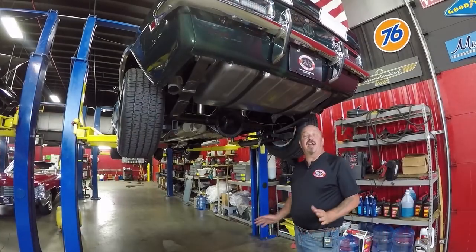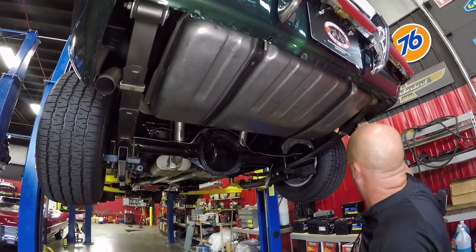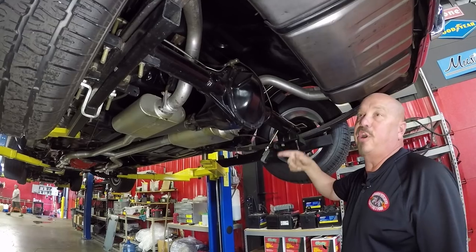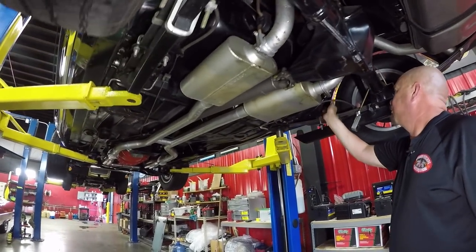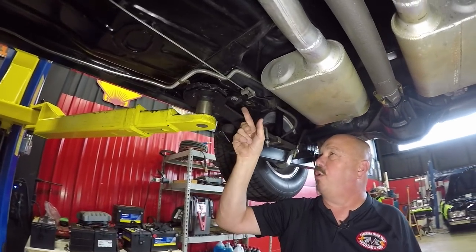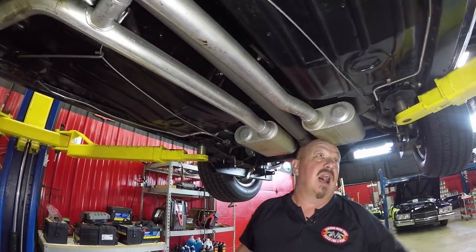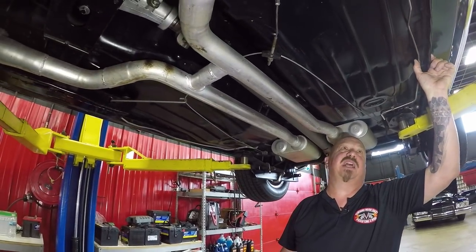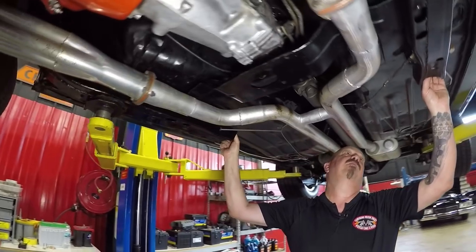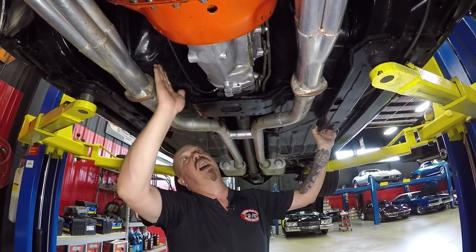We're underneath our '68 Z now and it's just as pretty underneath. You can see a new tank, new-looking springs, drop-downs look good, exhaust looks great, traction bars on there. We've got a 12-bolt with right around a 410 gear — we actually rolled it over to count it and it is posi. Flowmaster mufflers. The frame is solid as a rock. They've reinforced the frame with two pieces of metal. The floorboards look original and they're beautiful, pinch welds look good, brake line has been replaced with what looks like stainless steel, and so does the fuel line.